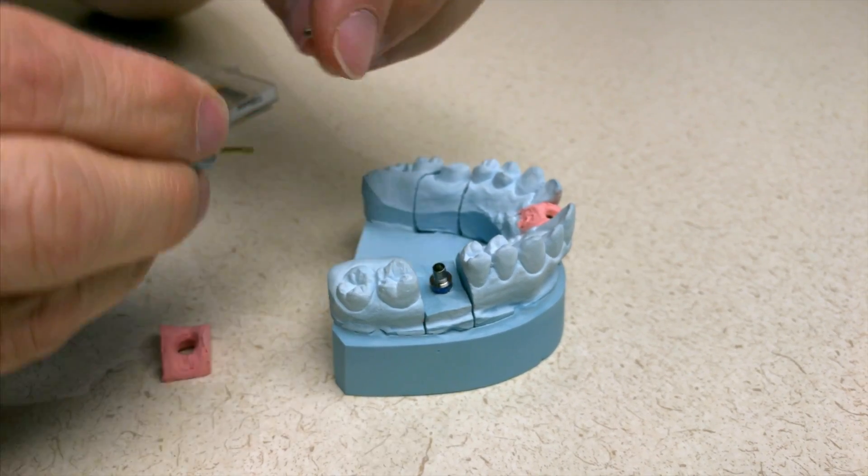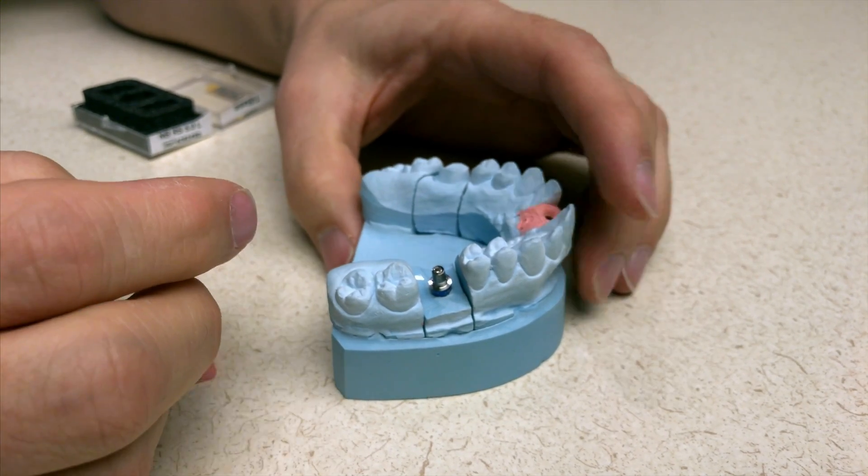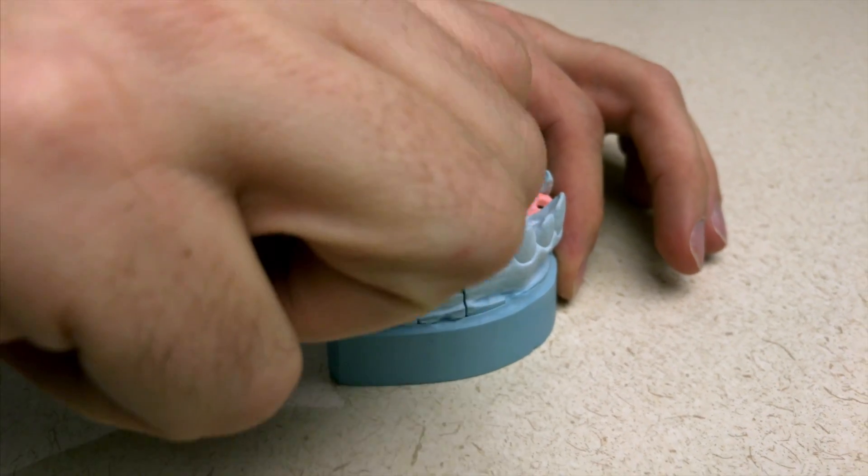You can apply the screw. I recommend a lab screw and not the one that came in the case, because I'm going to use the one in the case as the final set screw. Go ahead and screw it down.